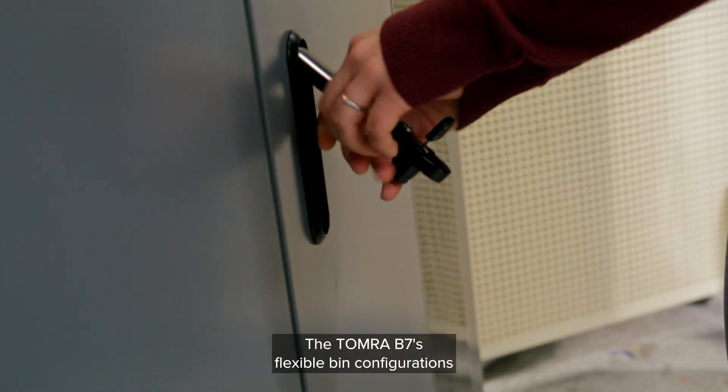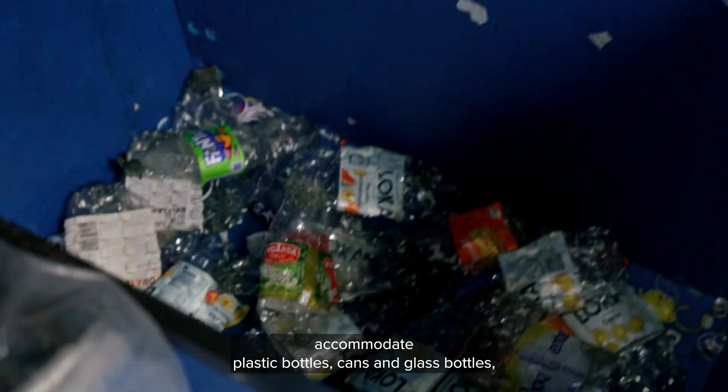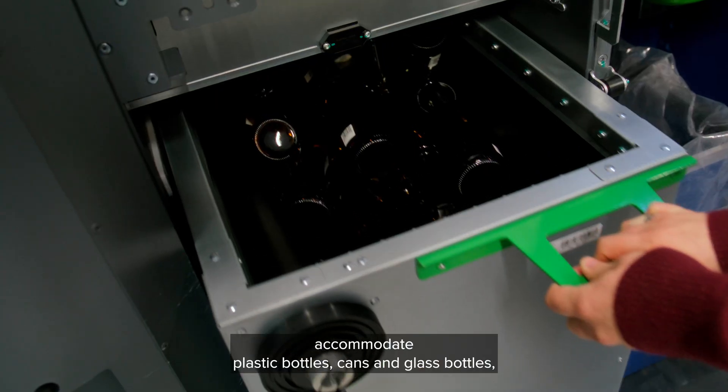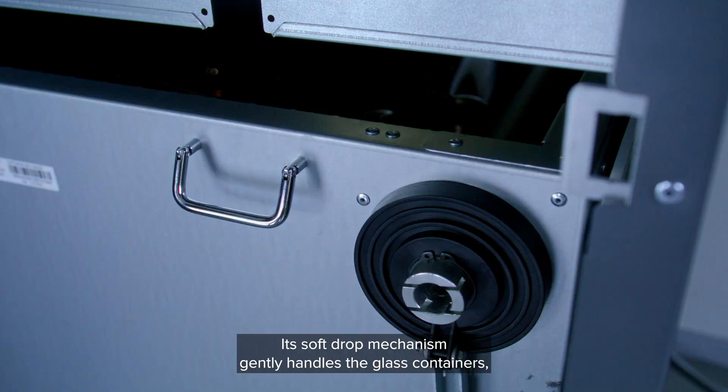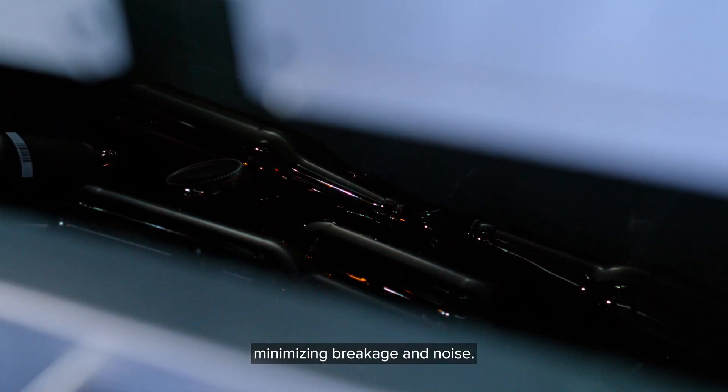The Tomra B7's flexible bin configurations accommodate plastic bottles, cans and glass bottles, including refillable bottles. Its soft drop mechanism gently handles the glass containers, minimizing breakage and noise.